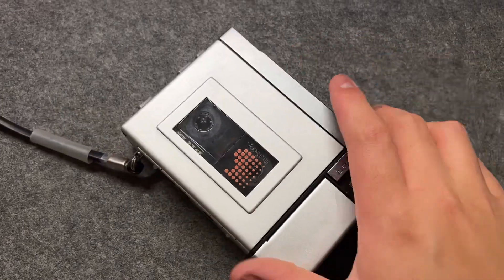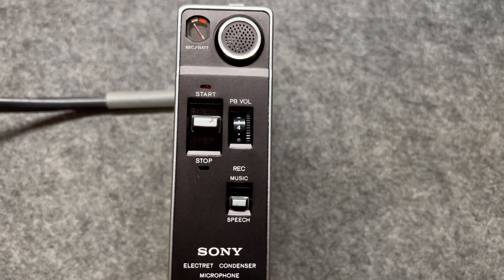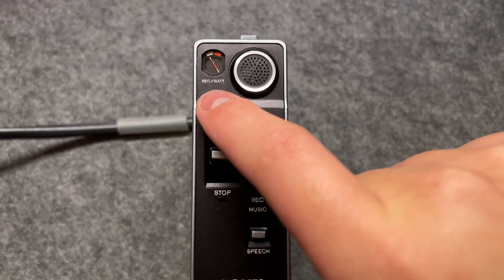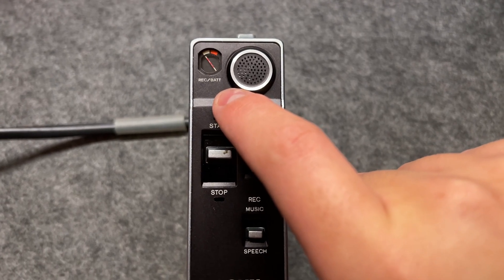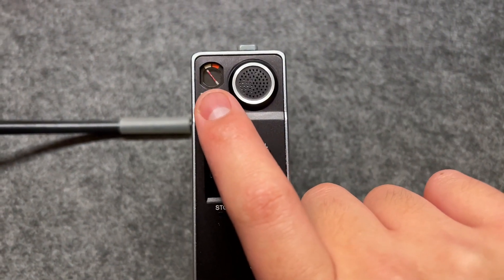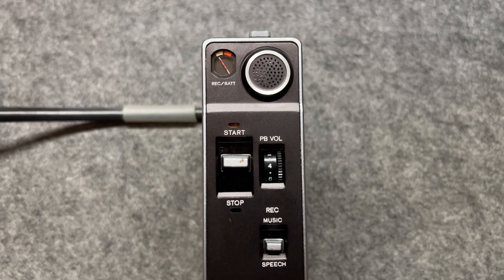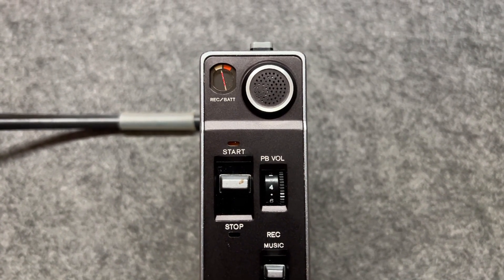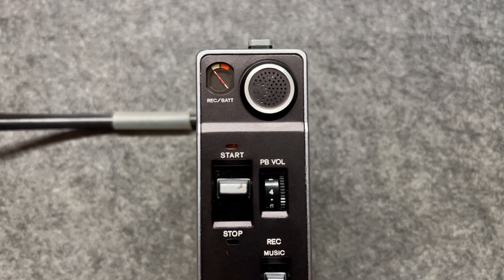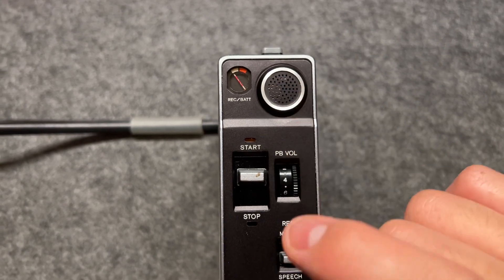While we're talking, let's take a look at the other side, which has the microphone and the volume adjustment. On the top left corner, you can see the recording and battery indicator — like a miniature VU meter. As I'm talking, you can see the needle moving back and forth. It's a simple way to show that you're actually recording something. And here, you can tell there's a protection grill with a microphone located behind it.